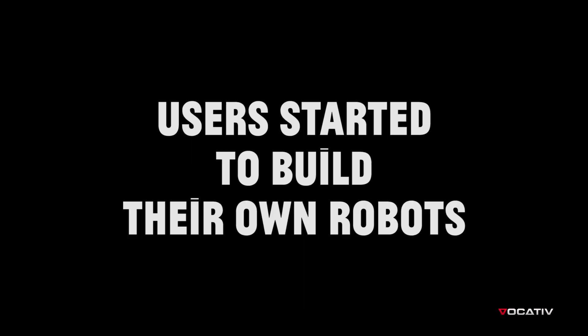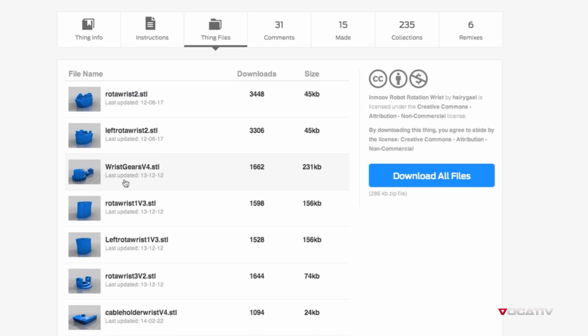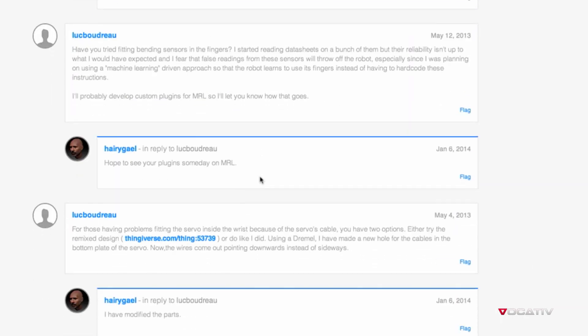People started to download the parts. They wanted to share what they were doing. And I thought, okay, we can develop this together.